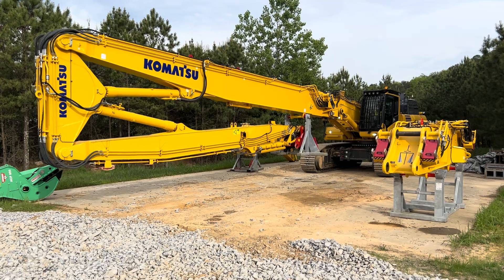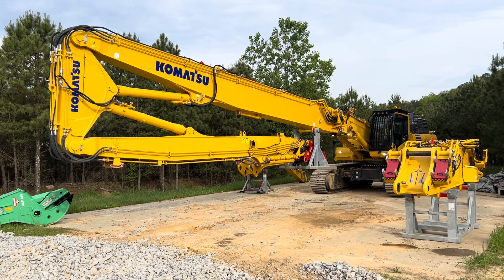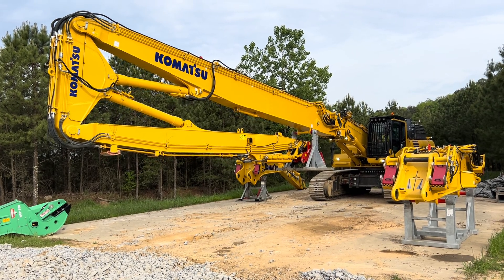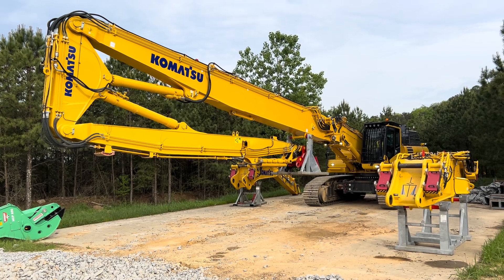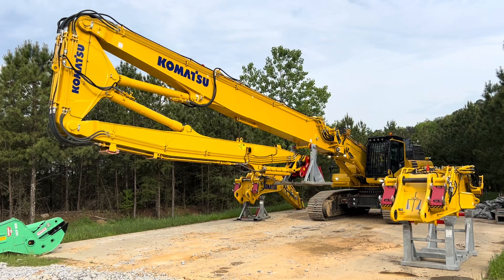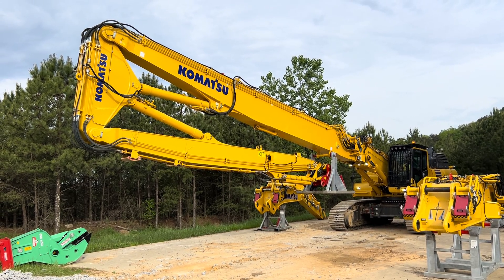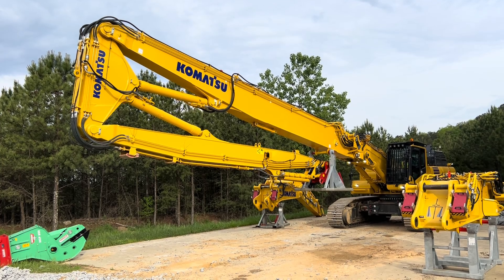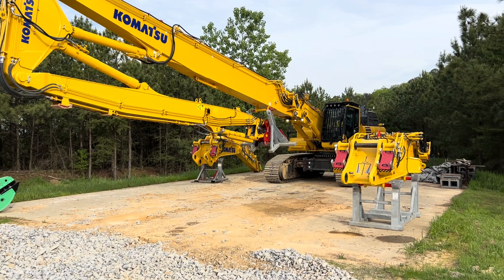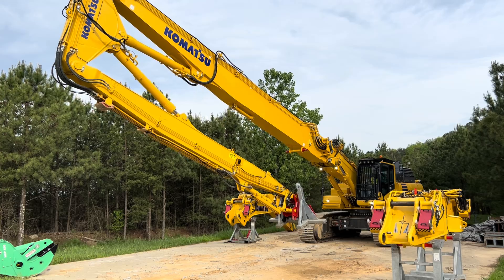Once he has it all in place, he goes into the monitor and says he's got it together. He hits lock to pressurize the lines and start locking all the pins for the hydraulics and the main boom — and you're good to go. While that's happening, he can do the same with the extension piece, with that big boom excavator piece. This whole process works with all the components.